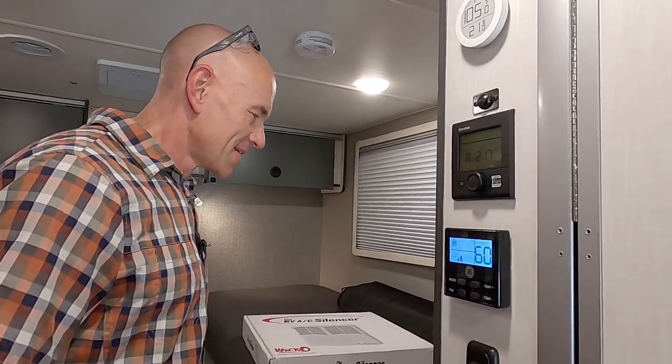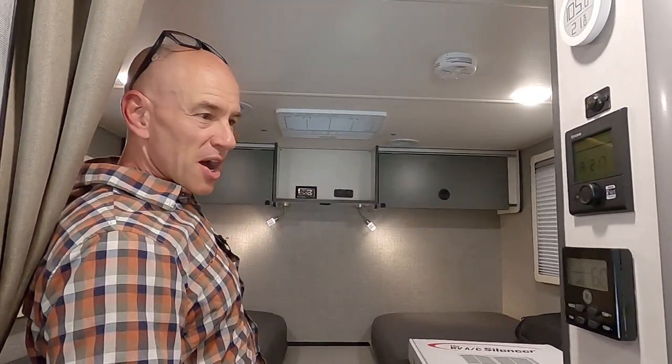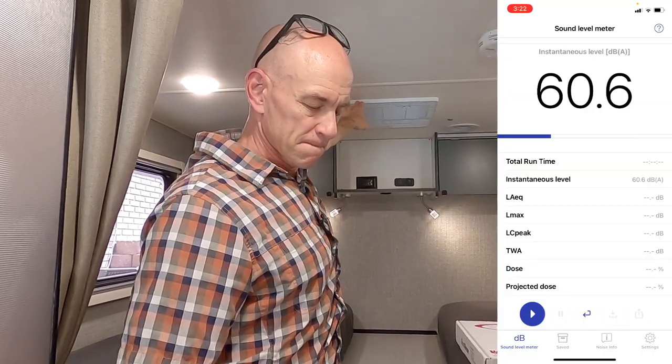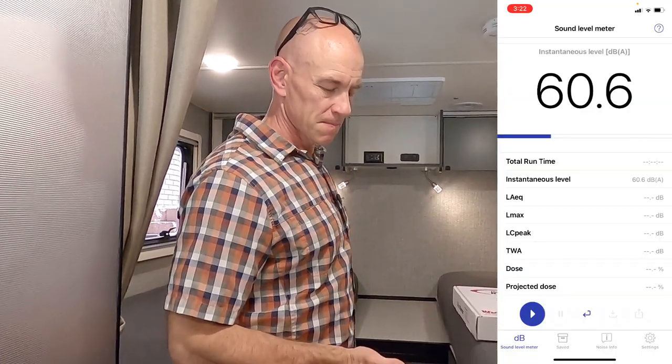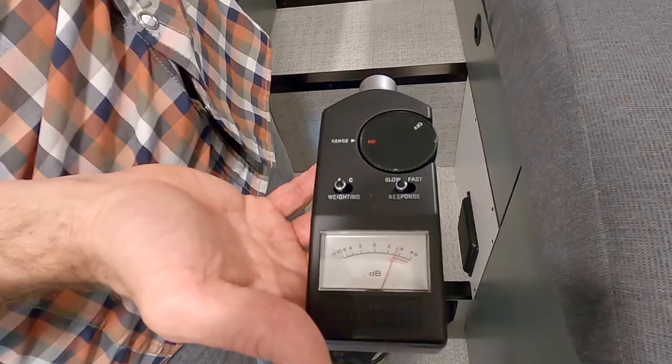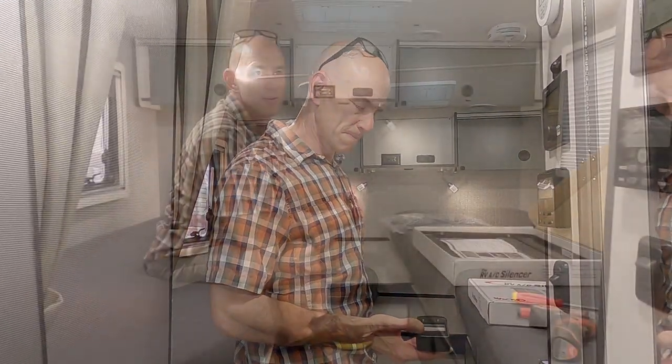The air is ducted and coming out the ducts, but most of the noise is coming from the air intake — and that's where this product works. I shut up for a second to get the reading. I'm getting about 60 to 61 decibels. Cross-checking with the hardware meter gives about 63 decibels — so we're in the ballpark, with this one reading about two decibels higher.